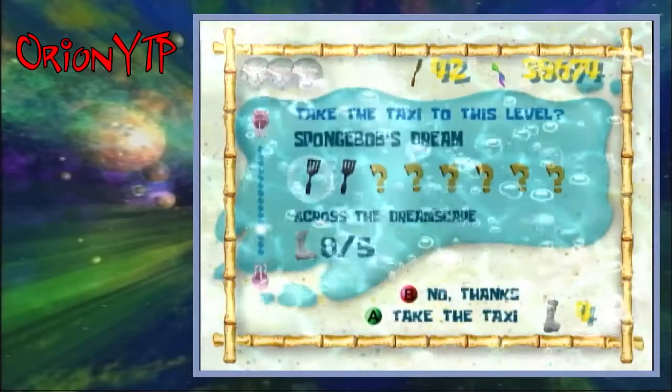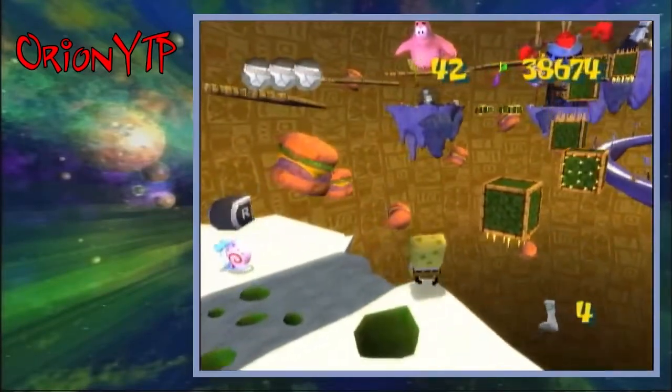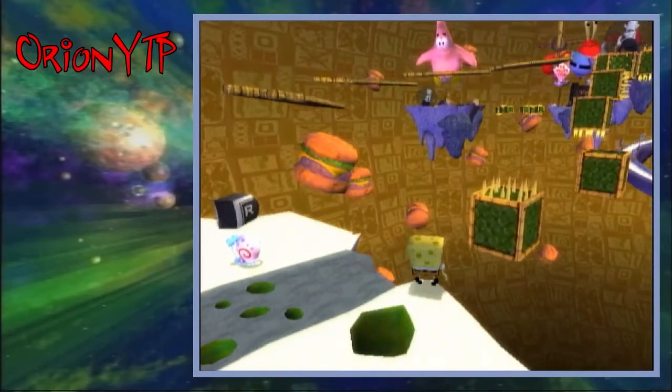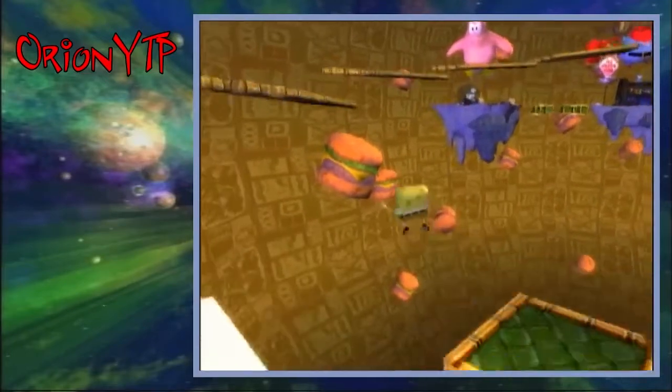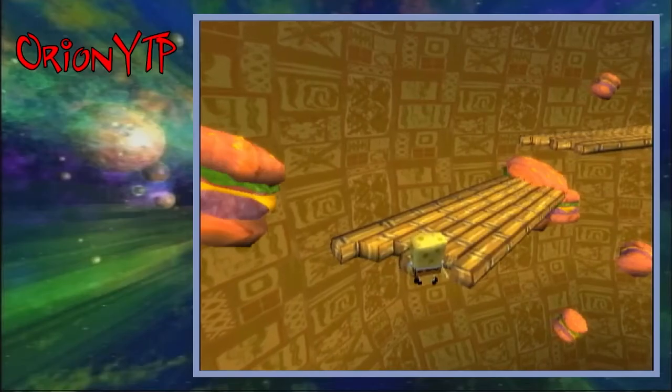Now I'm going to explain the whole thing in real time: swing out a little bit, have Spongebob parallel with the edge, line up so he's at the Krabby Patty, wait for the block to come towards the cliff, walk off, jump, walk off, jump, jump, spin. And that is the Follow the Bouncing Ball momentum jump. Thanks for watching!